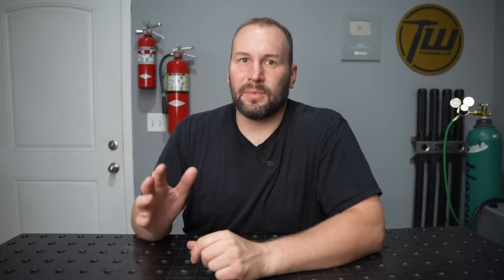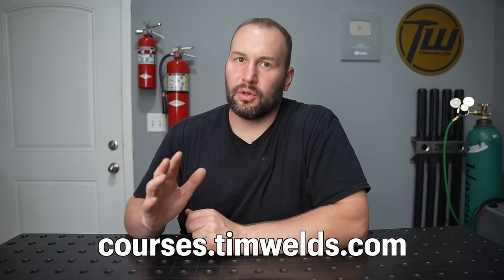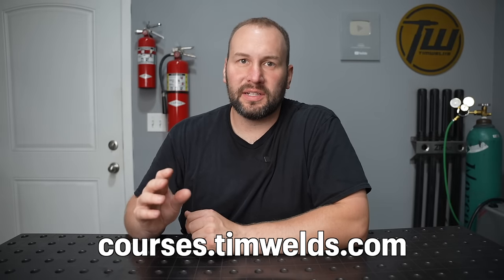Just jumping in here — if you're just getting started, the learning process can be pretty frustrating. While there are a lot of videos on my channel that can help, you can learn much faster with a solid plan. I have online courses where I walk you through the whole learning process step by step, showing you only what you need to know exactly when you need it. Check those out in the description. Let's get back to this setup.